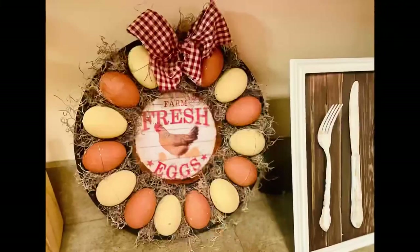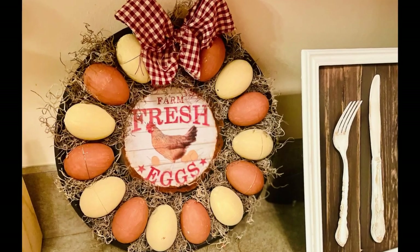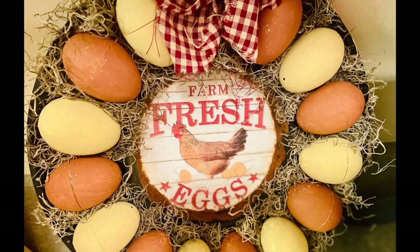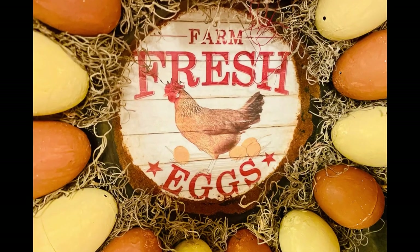And there you go guys — I think this came out so adorable. I had so much fun creating this and I hope this inspires you to create your own in your own special way. If it did, please be sure to sprinkle the love. Thank you so so much and I hope y'all have a good rest of your day. Bye!